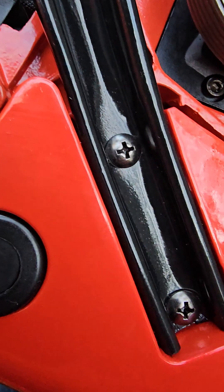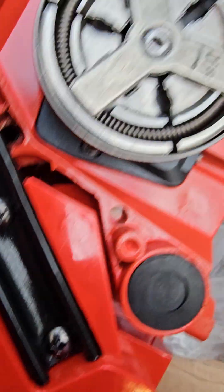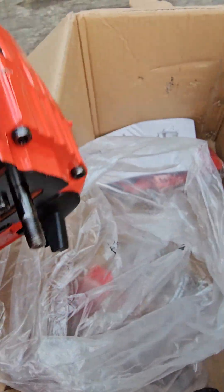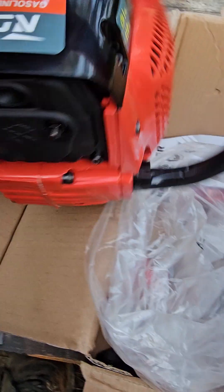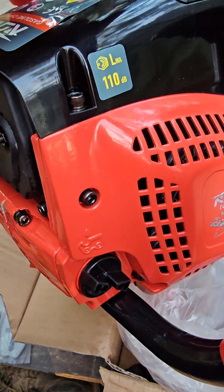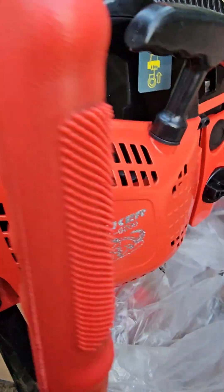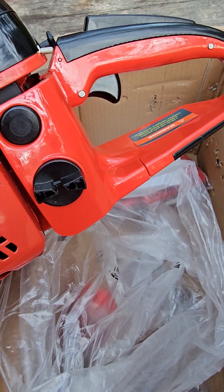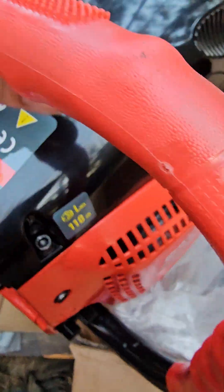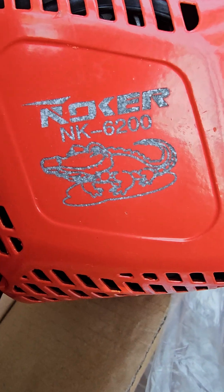I wouldn't use Phillips head screws there myself. I'm going to make a suggestion not to use Phillips heads — they'll listen to me. They know the potential. They know how much money has already been given to attorneys to defend Noker in the United States and Canada. Beautiful. Lovely. We'll see how that thing does pretty soon. Like, subscribe, share, thumbs up. And we'll leave it right here. Take care.